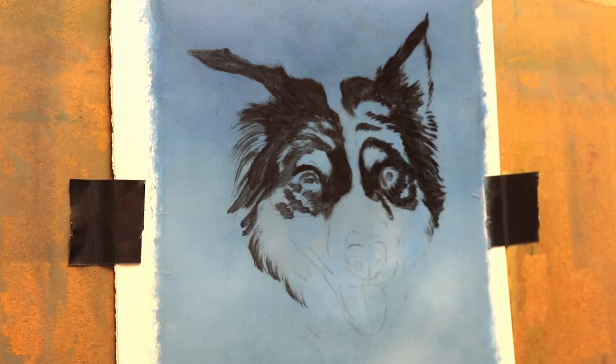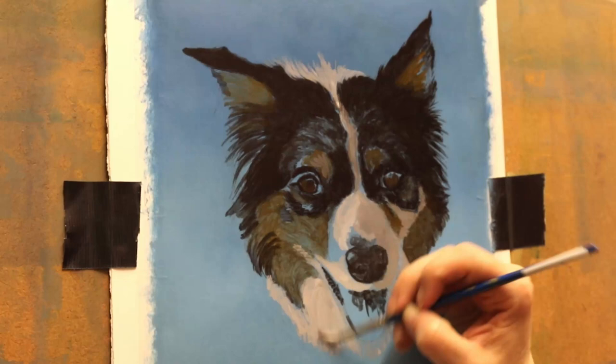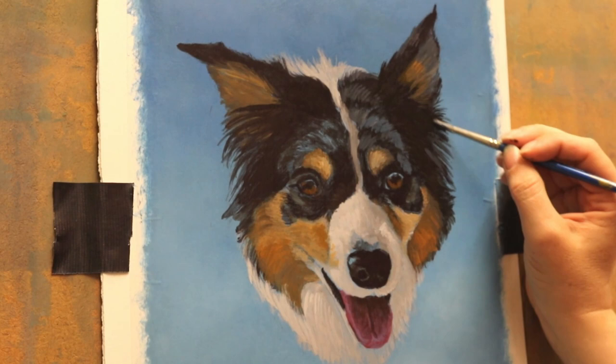Hi everyone and welcome to my channel. My name is Toni Marie Hudson and I'm a pet portrait artist. I'm back today with a portrait that I did a few months ago. It was commissioned as a gift for the owner of this dog who has sadly passed away. The dog was a border collie and her name was Megan, and she was a tri-blue merle.